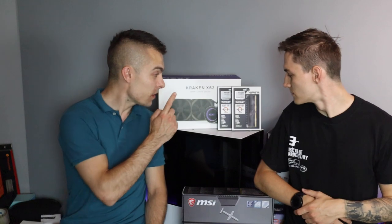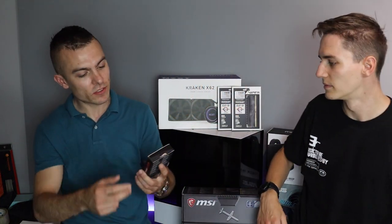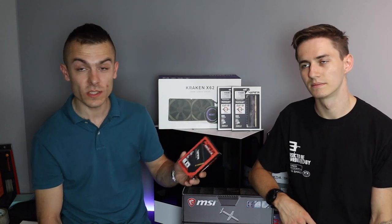We have the Kraken X62 to cool down the Intel Core i9-9900K. We have 32 gigs of Patriot Viper Blackout Edition 3600 MHz, and we have the Patriot Viper VP4100 PCIe M.2 SSD — one terabyte.